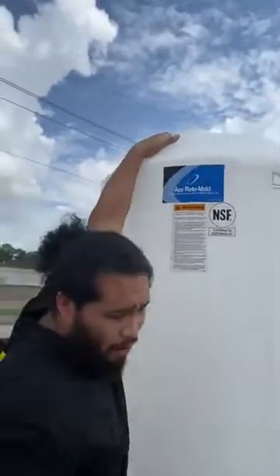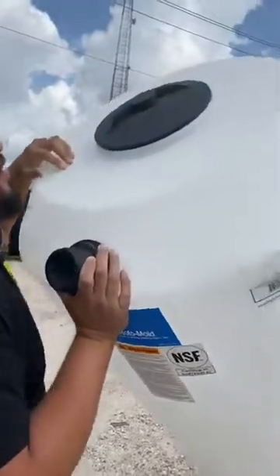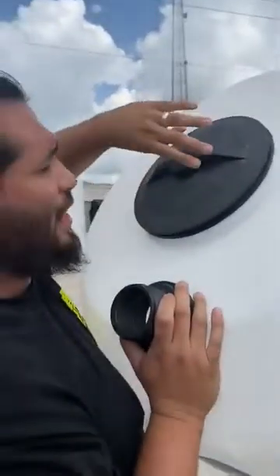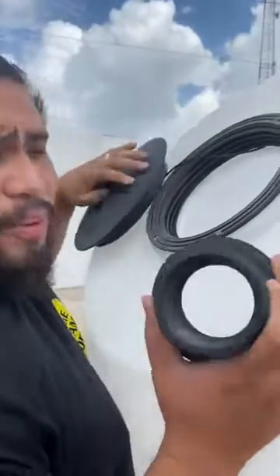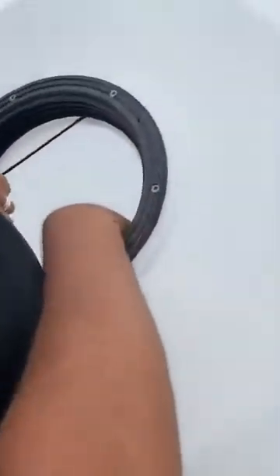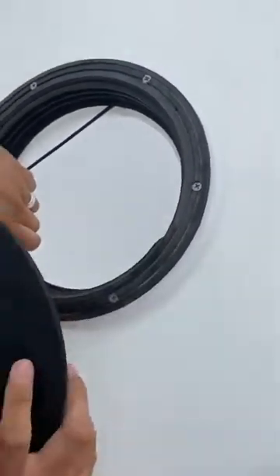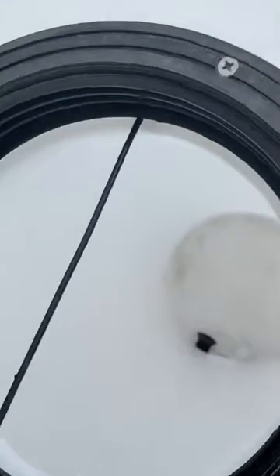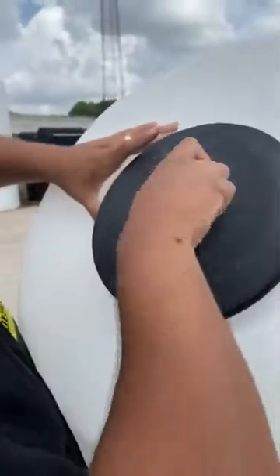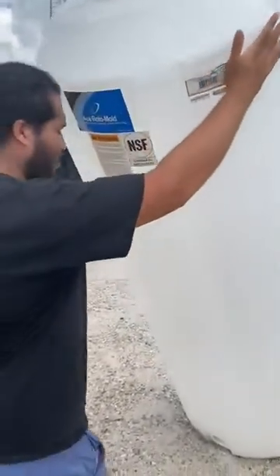I'm going to do this with no tools so you can see you can do it at home for a lot of your DIY projects. You just want to lean the tank on your chest, open the lid up, and grab your bulkhead. Stand it in there and drop it — it's going to land close to the hole. Go ahead and close your lid back up. You want to lift up your tank nice and slow, make sure you don't lose it.